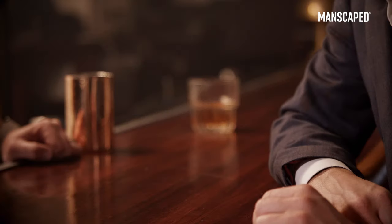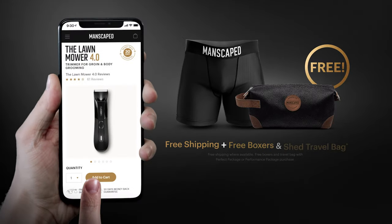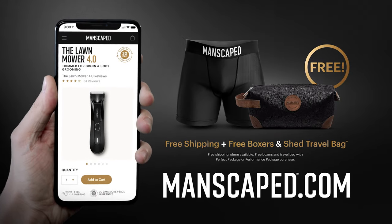If you care about your downstairs, it's time to get the Lawnmower 4.0. Smooth. Get your privates ready for action. Order your Lawnmower 4.0 today at manscaped.com.